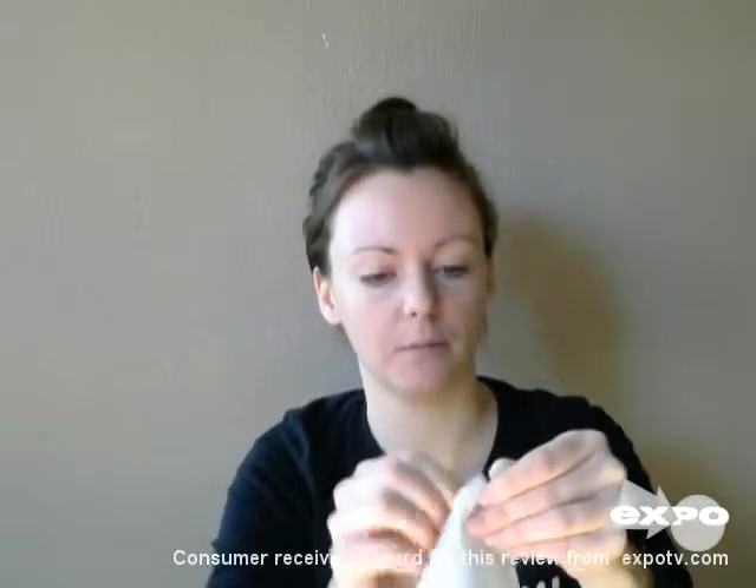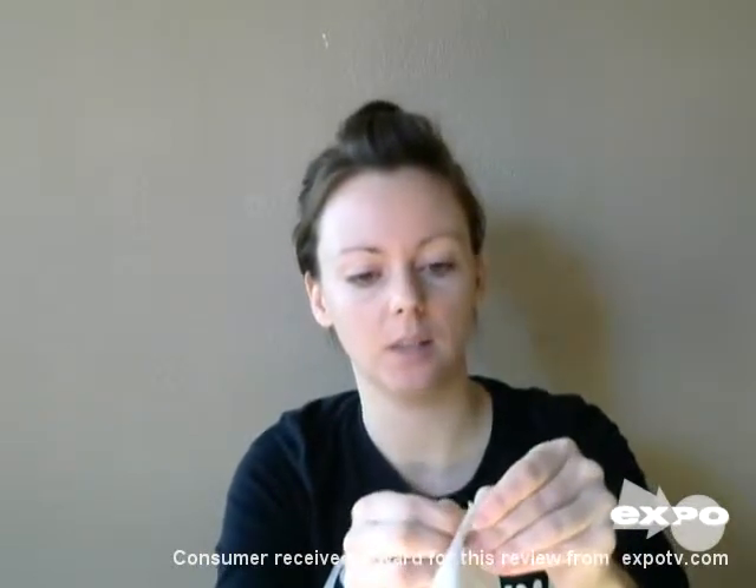Hey guys, it's Julie here, and today I wanted to share with you my review on these Kleenex tissues. These are the everyday kind, and they are thicker and more absorbent, and they have this knee shield, they call it. They've got a double layer, so they're pretty thick.